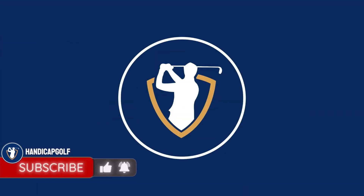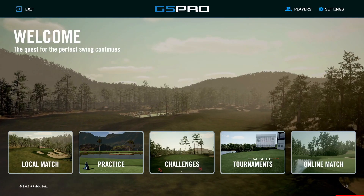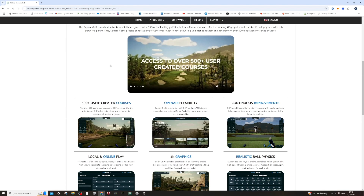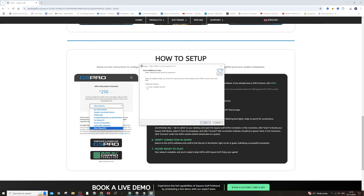Let's head over to the computer and go to the Square Golf website. Just type in 'GS Pro Square Golf launch monitor' and you'll be able to click on a link that takes you to this page. There's a simple how-to setup guide here, and once you've bought your GS Pro license, we need to download and install the GS Pro connector. Click on that link and once it's downloaded, get it opened up and create a desktop shortcut for it.